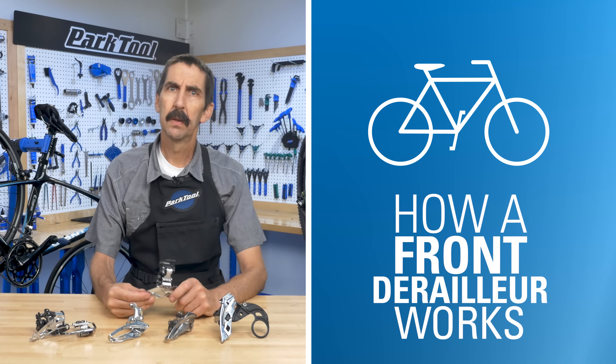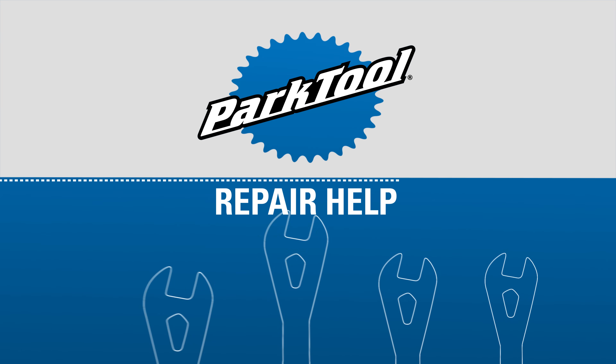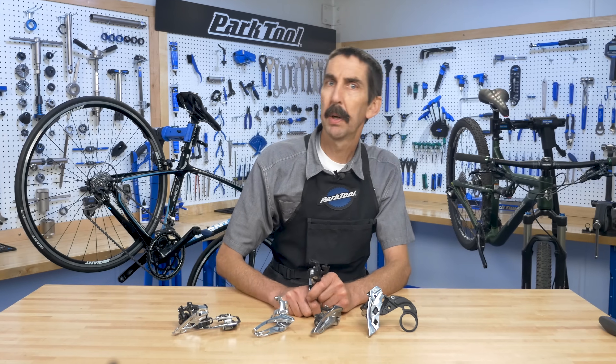In order to service and fine-tune the front derailleur, we need to first understand how it works. Hello, Calvin Jones here, Park Tool Company.